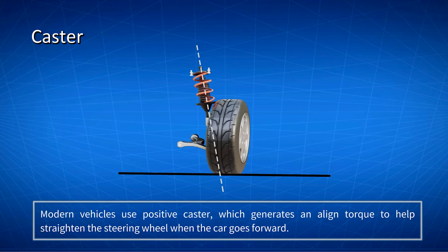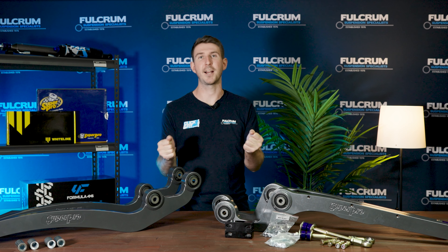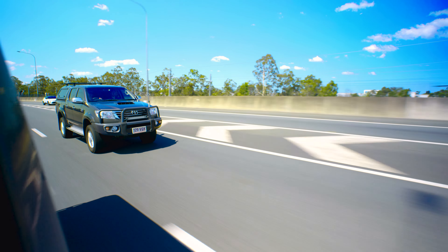Caster directly affects how your vehicle handles in a straight line. Positive caster allows your car to travel in a straight line quite easily, and the more neutral or negative your caster is, the harder it is to keep your car tracking in a straight line. That's why when you have a really bad caster setup you find it's really hard to keep the car going straight on the highway. When you lift your vehicle, your caster becomes more neutral or even slightly negative, and that's when you need to make sure you get caster correction after the lift.